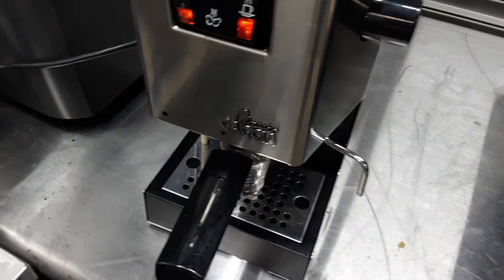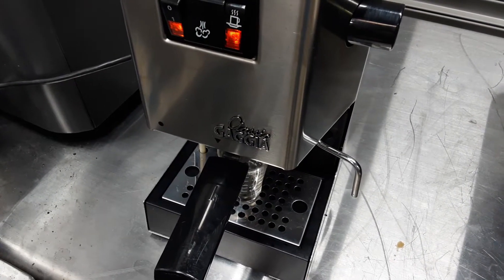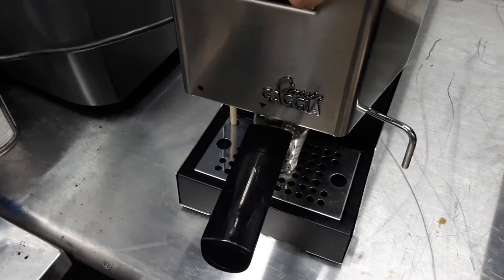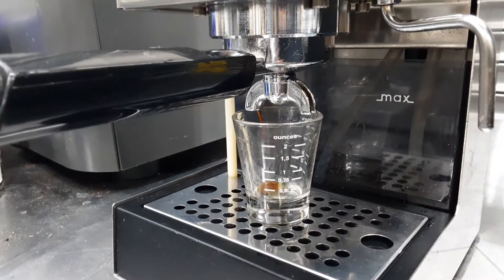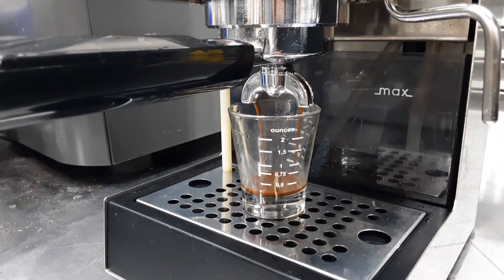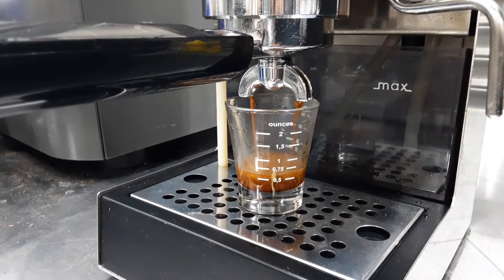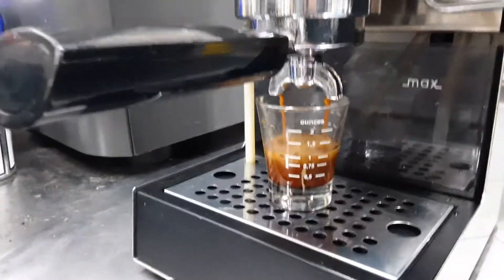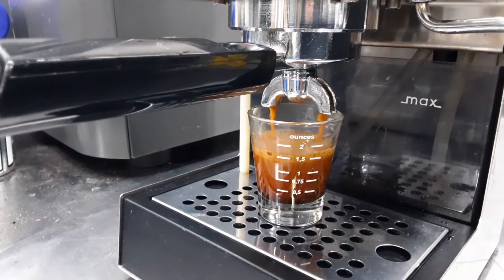Today I just put a regular filter basket in because I didn't want to adjust my grinder more coarsely, and I think you're gonna see a really nice shot. You can see we just get this beautiful shot of espresso with really nice crema, and a lot of that is a combination of a good machine and a good grinder.